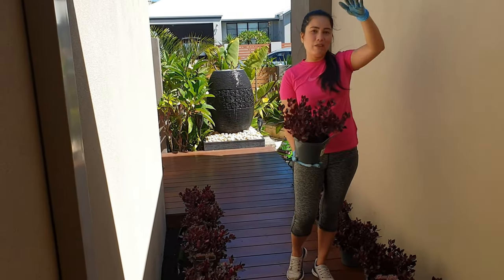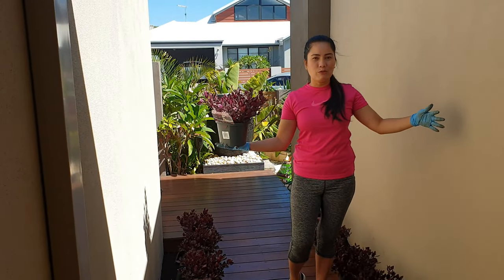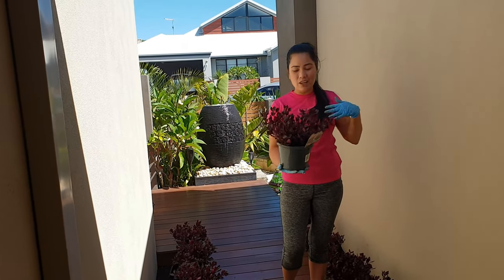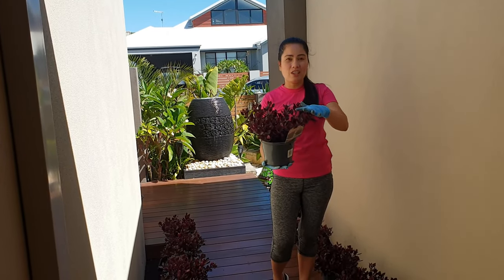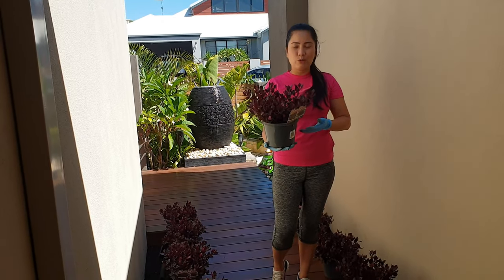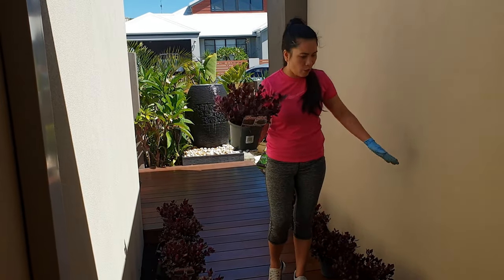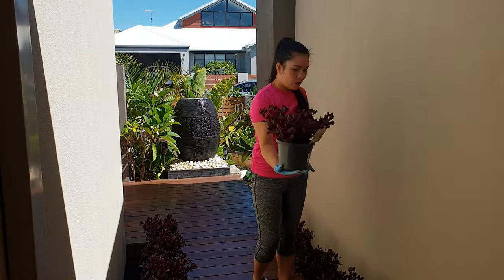Pag tumangkad ito guys, mga 12 inches, tapos yung thickness niya naman is 24 inches. Pero pwede mo siyang putulin kasi pag parang nagle-levy na siya, parang tumatangkad na — i-cut mo lang, i-trim mo lang. Tapos may lalabas na naman na panibagong growth. Yan yung maganda sa kanya kasi nagbo-bush siya. So kailangan talaga namin dito ng konting height tapos konting bush.